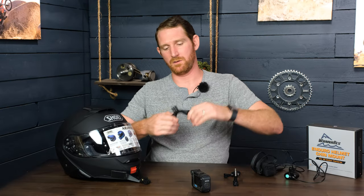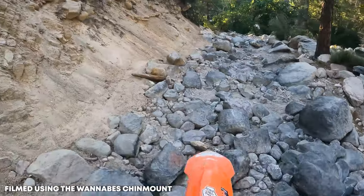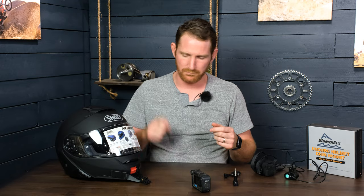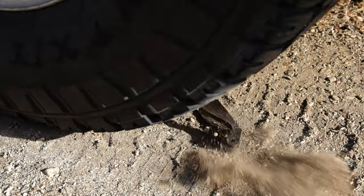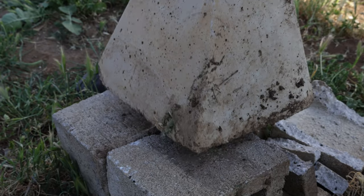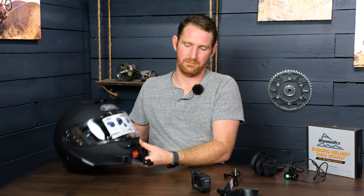Another cool thing about our mounts — since we're coming from the off-road space where guys go over the bars all the time — is we've made these mounts rubberized. They're not super flexible; they're made out of a hard rubberized filament, which means they can support the weight of the camera. But if you crash and smash your face into the dirt, they're not going to break. We've driven over them with trucks, smashed them with sledgehammers, dropped bricks on them all to the same mount, and it was perfectly usable in the end.